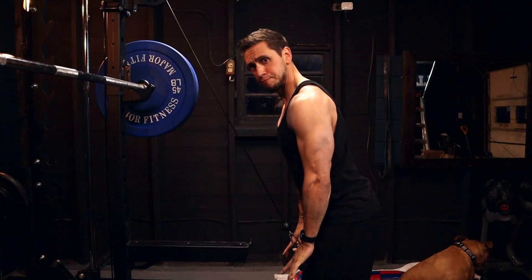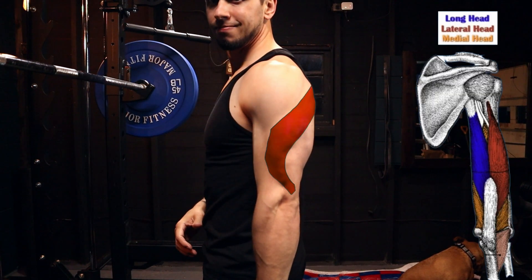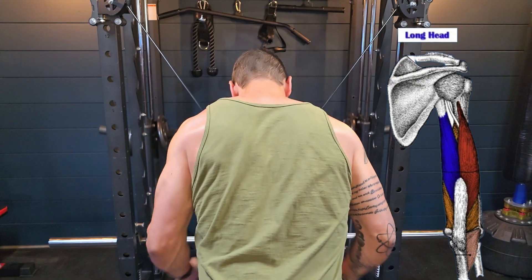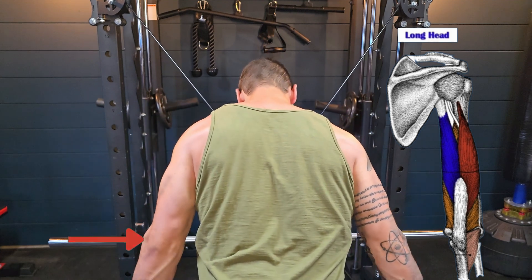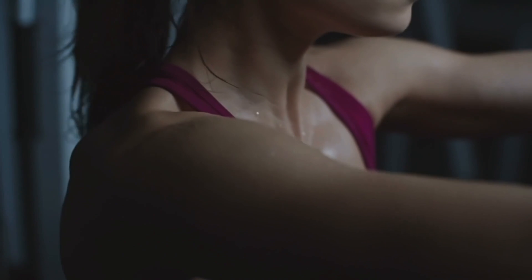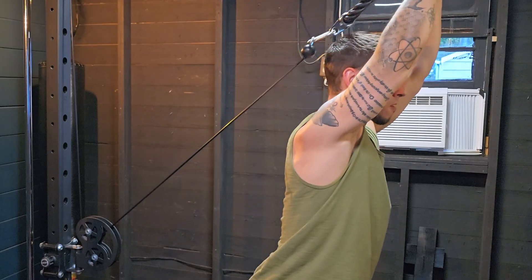Without further ado, let's jump right in. We're starting with triceps, but we need to touch on anatomy first. The triceps have three heads: the lateral head, the medial head, and the long head. The lateral and medial heads act very similarly, so we'll cluster them together. The long head is the biggest part of the triceps and is a biarticulating muscle — it crosses two joints, the elbow and the shoulder. As we go through shoulder flexion, the long head experiences more of a stretch, which is a key factor when selecting exercises.